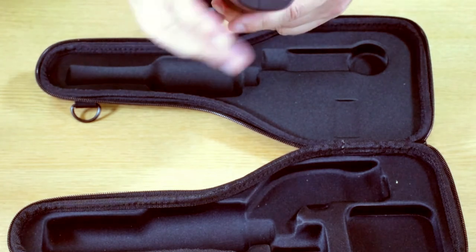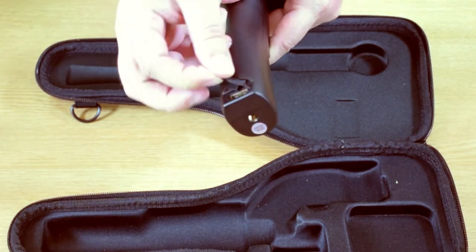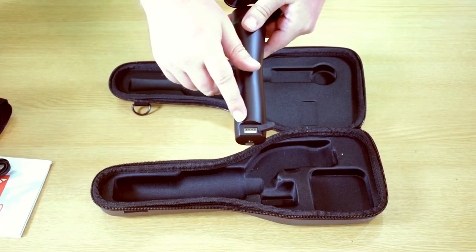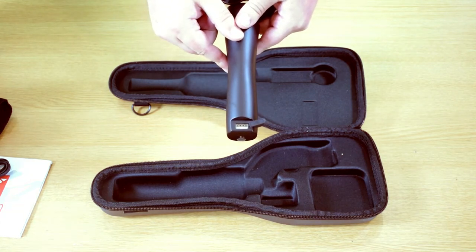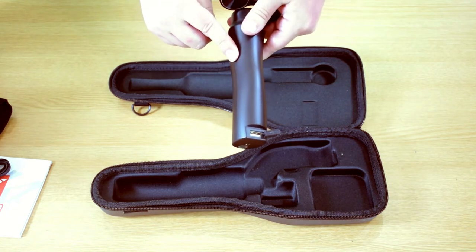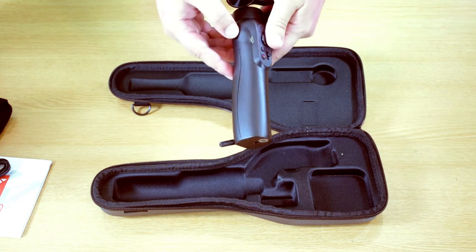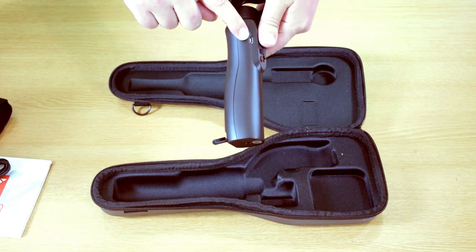On the bottom is a USB charging port which has a waterproof cap, as you can see there. If your phone is running out of battery, you can connect the USB cable and charge your phone while using it. The integrated battery inside has a 12-hour life on one charge, and on the side is another USB port for charging the battery.